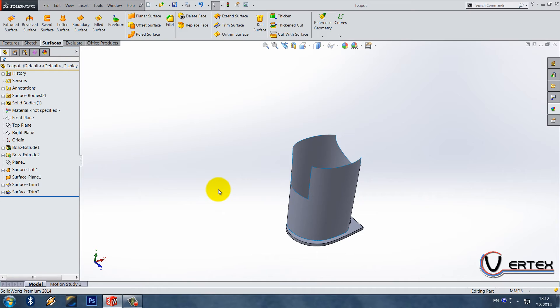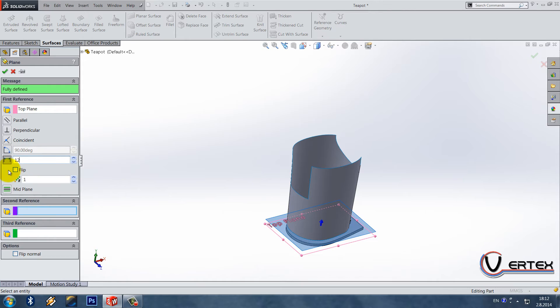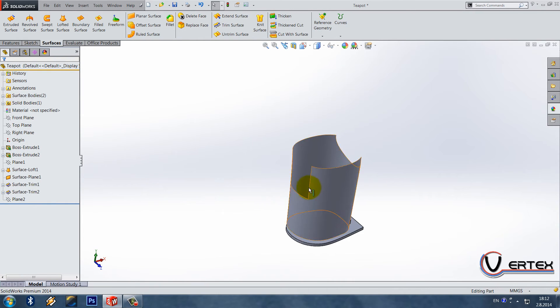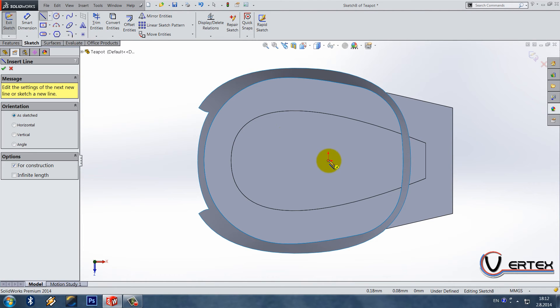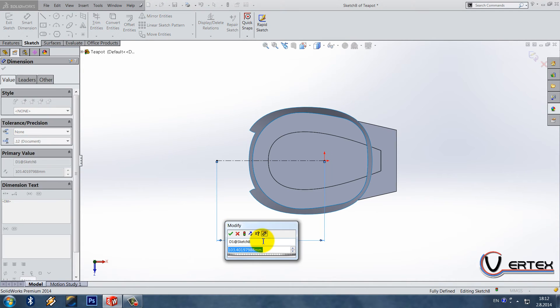Now what we need to do is a plane by top plane, offset 125. We can hide it. We need one sketch on plane one, so draw a center line that goes from the origin — it's horizontal and it is 94.